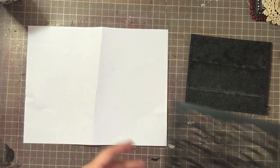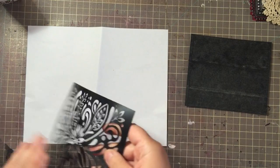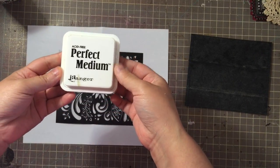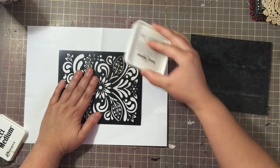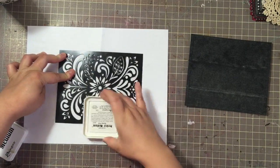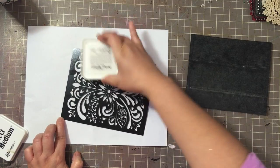I have my panel ready. You need to prep your stencil - you don't want it to permanently adhere to your background. I'm going to lay my stencil down and I was looking for my Perfect Medium. I'm going to go ahead and cover my stencil with the Perfect Medium - Versamark will probably work too. This is just to keep the stencil from sticking permanently to my card piece.